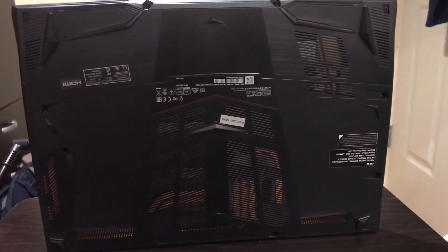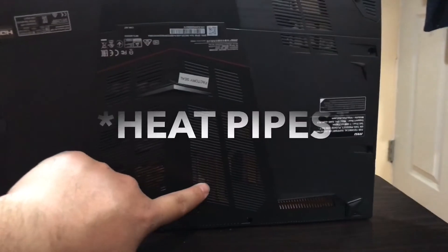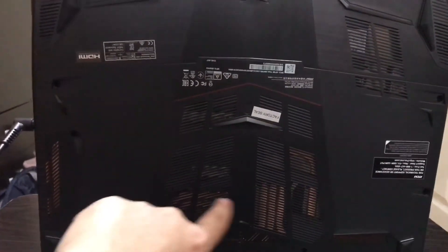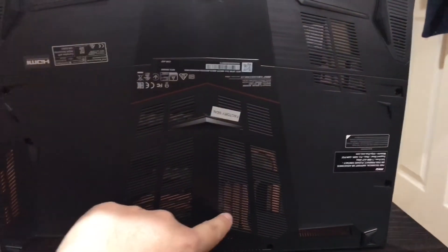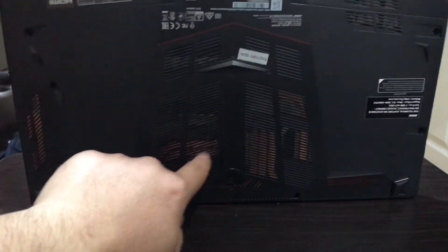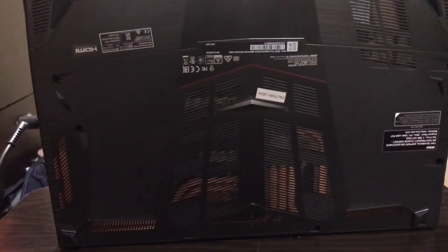Unless you're out of warranty, then just take the risk. One more thing I noticed on the bottom: there are heat sinks. I count about six heat sinks on the underside of this laptop for thermal management.